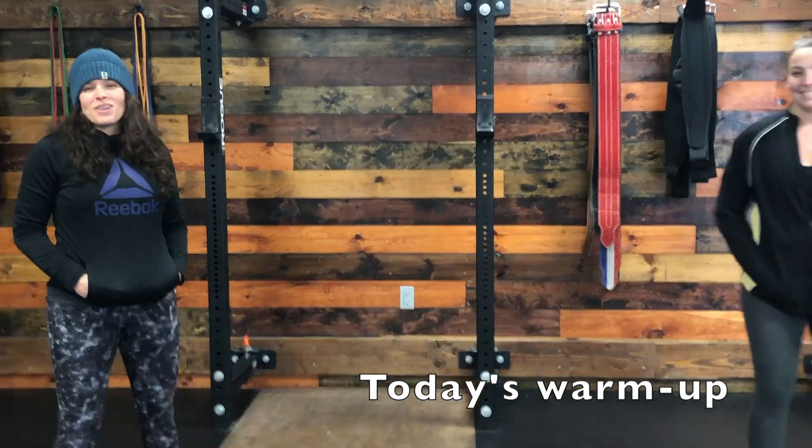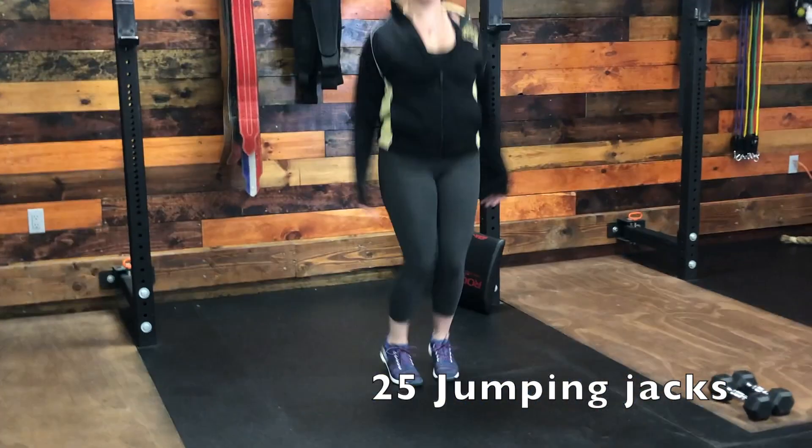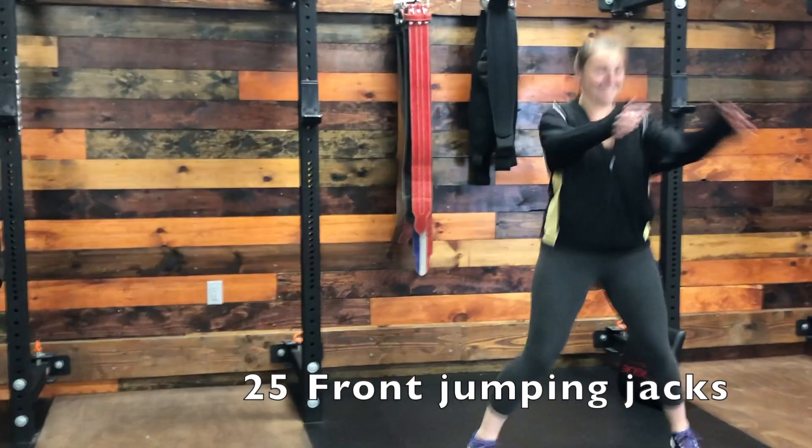We're going to start you off with our very tried and true warm-up of 25 jumping jacks, and then you're going to do 25 front jumping jacks.